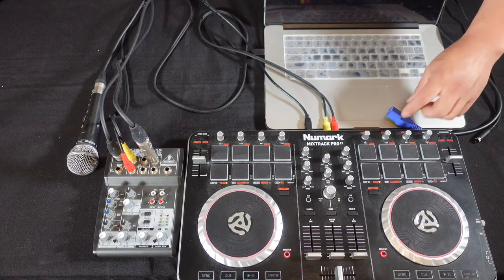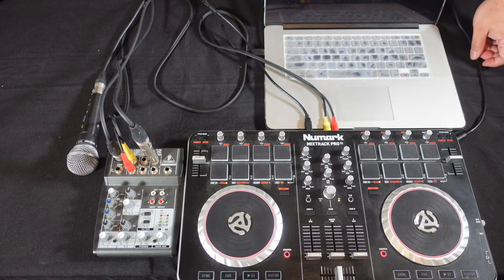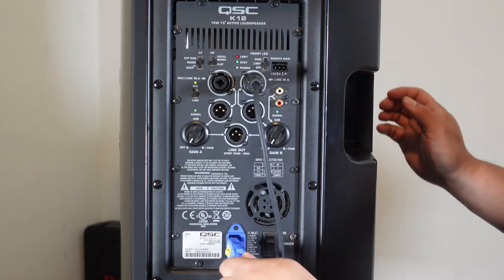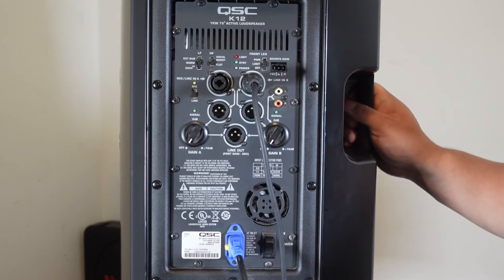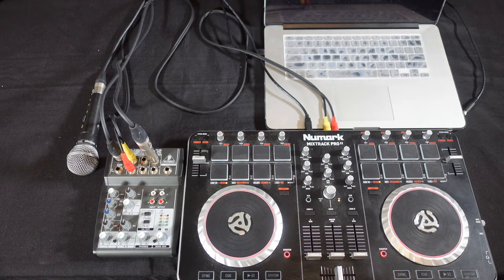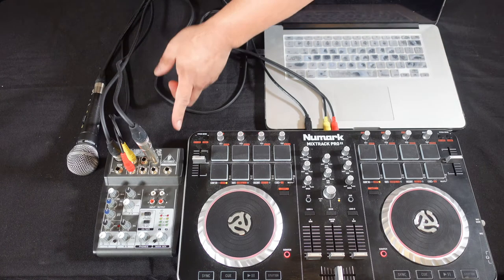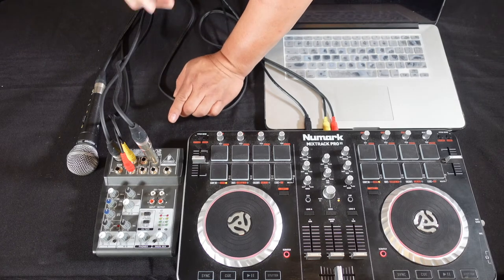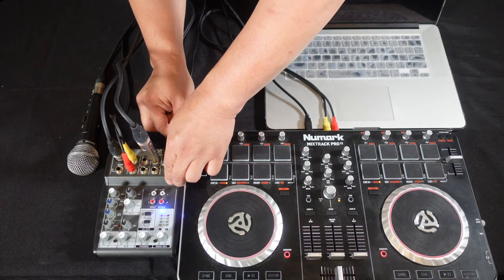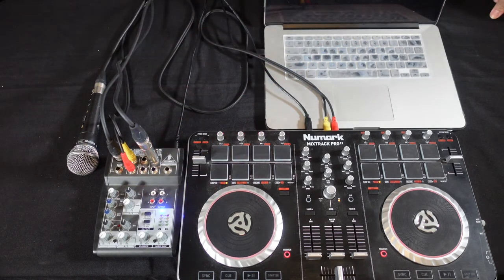Now we're going to deal with the power. I'm going to power up the speaker — grab the IEC cord and put it in. Next I'm going to grab the cord for the mixer. Since this mixer doesn't have a power button, I'm going to plug it in and power it up with the included cord. Blue means power — we're all good now.